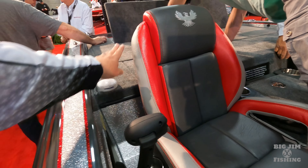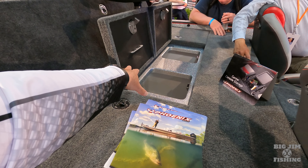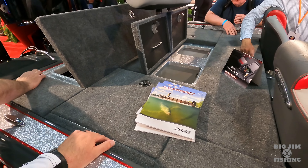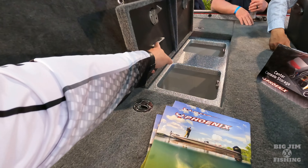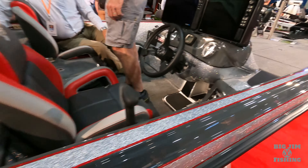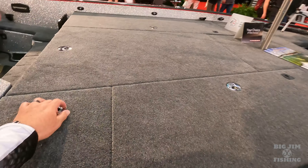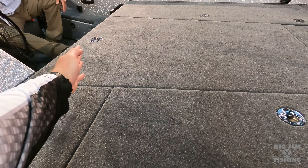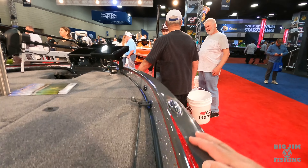Right here at the Bassmaster Classic Outdoor Expo, I've already videoed them all, but I'm saving the best for last. This is the flagship of the fleet — the 21 PHX. Up on the front we've got a 112 Ultrex. We've got an HDS-12, a Solix 12, and a Garmin 12. Of course we've got the Mega 360 and the Garmin LiveScope on a dual graph bow shroud.